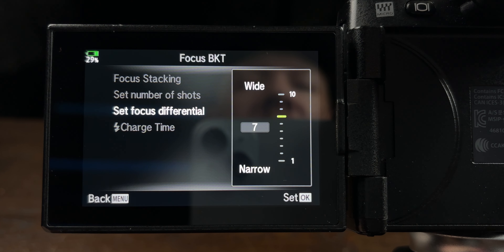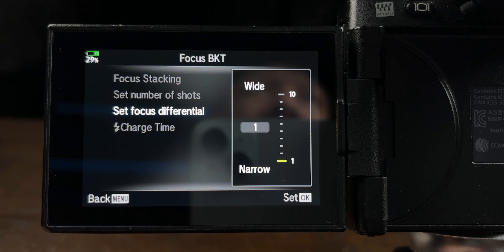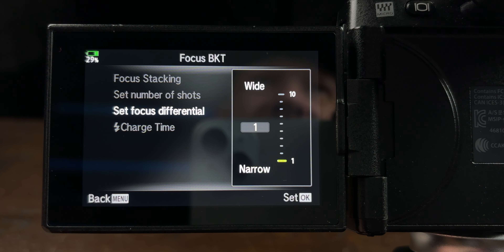You have a focus differential setting — mine is set to one. You have wide and narrow. Focus differential is the distance the focusing will move between shots. Use a wide setting when you have a large subject and only need a couple of shots, and use narrow when you have a smaller subject with more magnification where you need more shots. I've played around with it and most of the time I just leave it on one, two, or three — lately mostly just one.